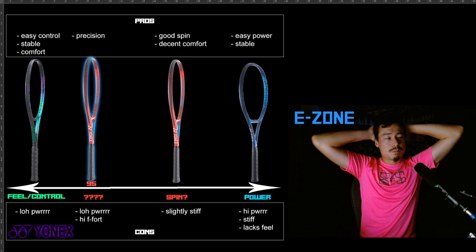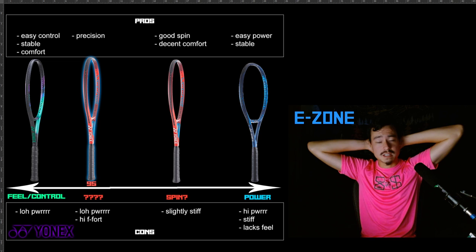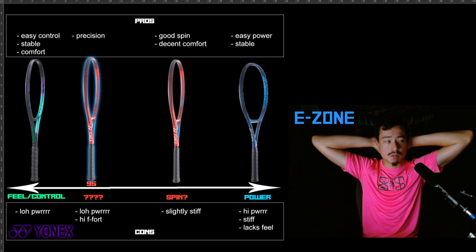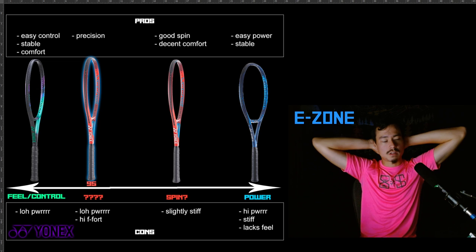I spent a long time with the E-Zone and ultimately ended up on a completely different racket that is nothing like any of these. That makes perfect sense because I never found a home with any of them, but I did get to know these rackets well. I got a solid foundation understanding of their pros and cons and what kind of players would be attracted to the qualities in these rackets.